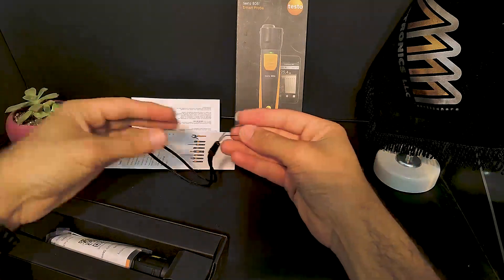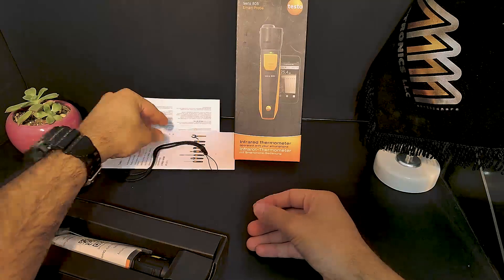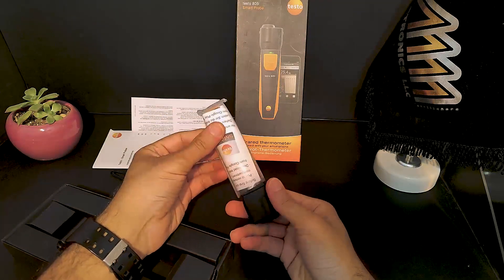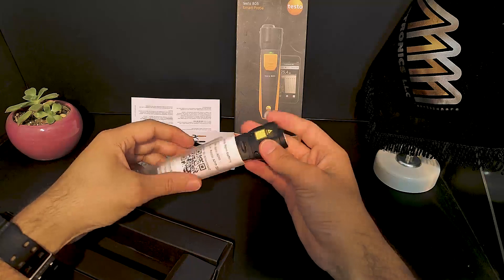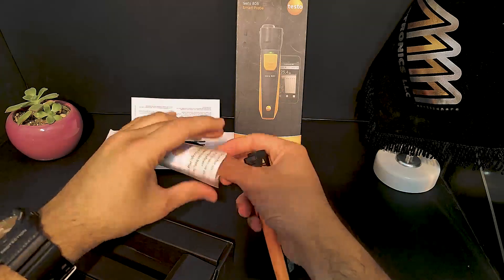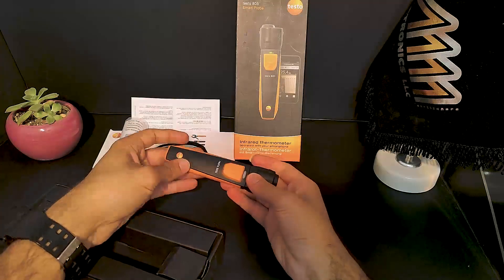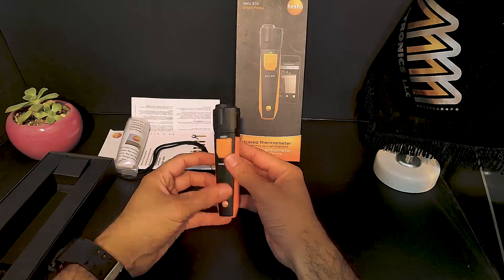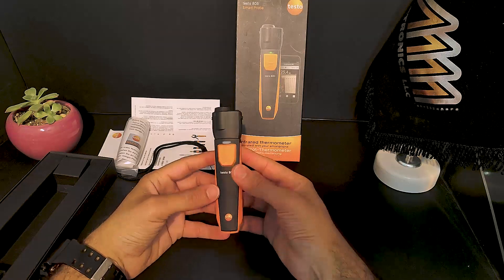And here is the testo 805i itself — it's wrapped in plastic, and underneath that we have a brief instructions paper with a QR code. Let's take it out of the plastic and take a closer look.